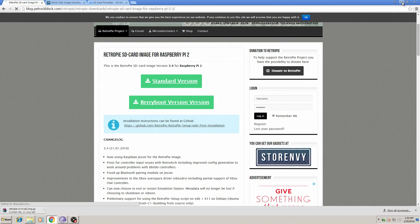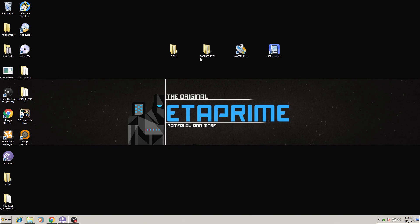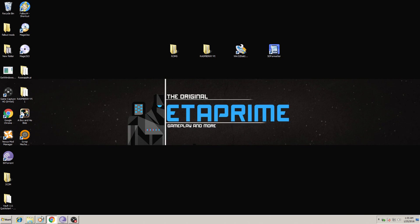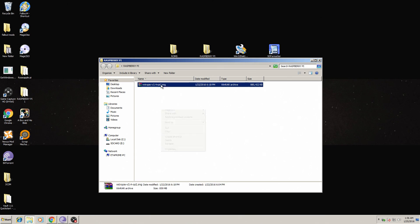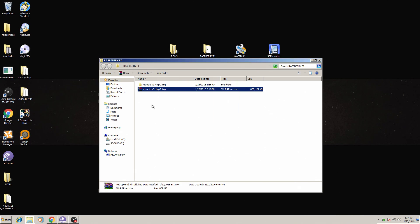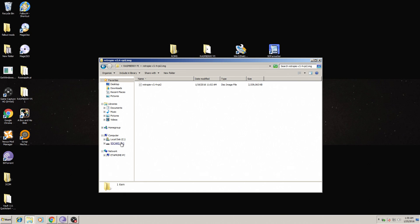I already have the image downloaded and placed on the desktop in a folder called Raspberry Pi. As you can see, we have the RetroPie version 3.4 for the Raspberry Pi 2 image. We want to go ahead and unzip that — extract it to its own folder. Now that it's finished extracting, inside the folder we have the disk image file. Take note of where your SD card is; mine is renamed 'SD card' and it's drive E.